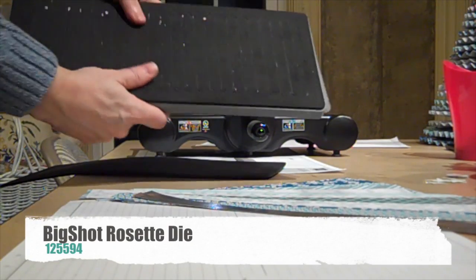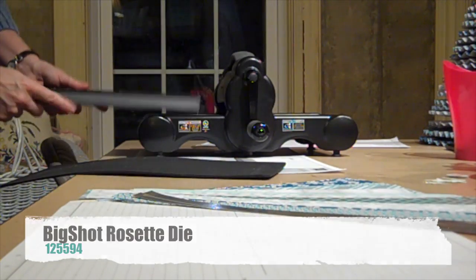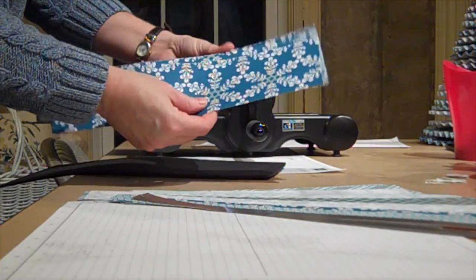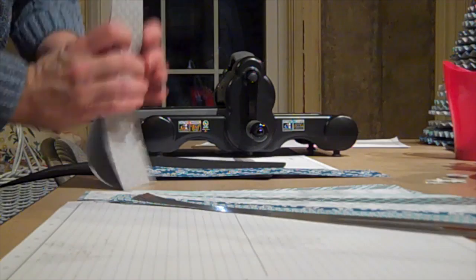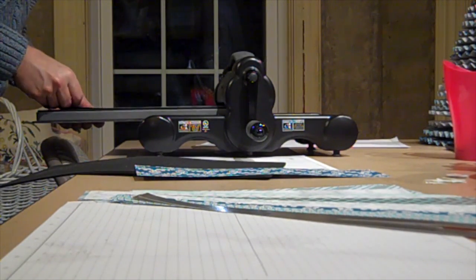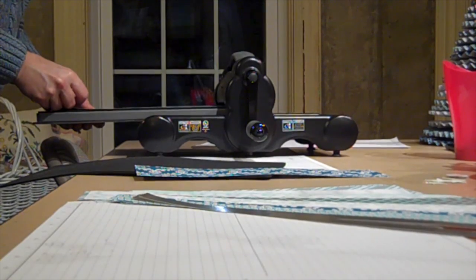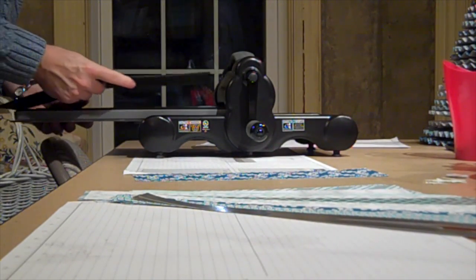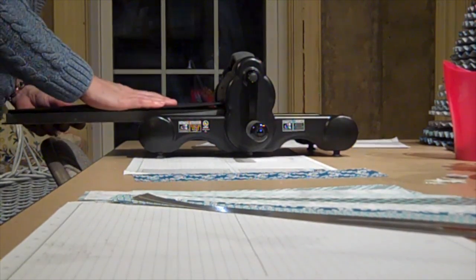I'm going to score all the paper that I've just cut for this tree. The best way to use the rosette die is to use a crease pad so that the Big Shot scores the pieces and does not cut them.